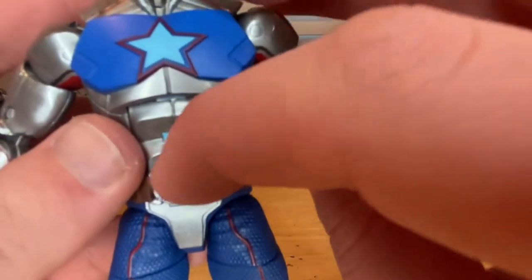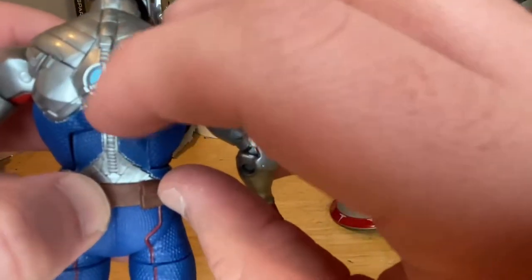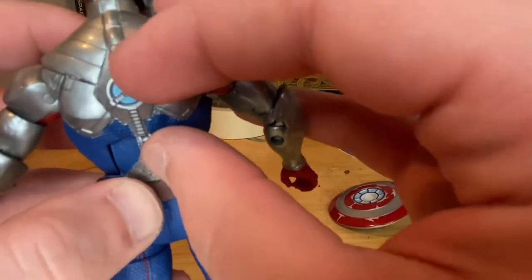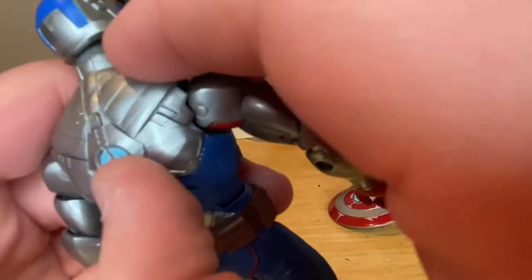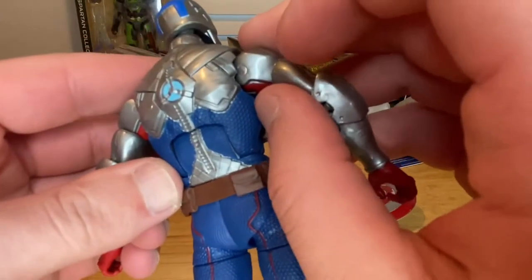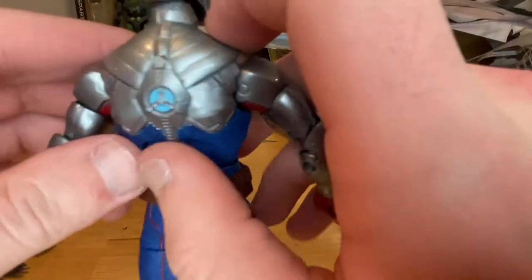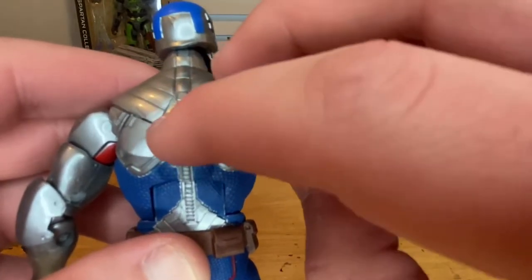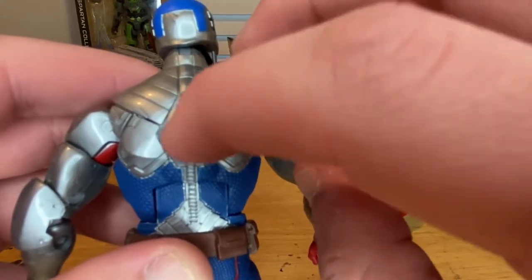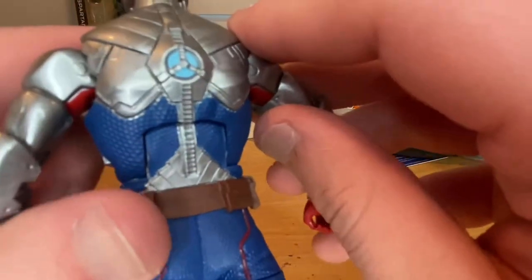You get silver throughout the ab piece and sides, and some blues for the separate ab pieces. Here's the back which has another little arc reactor — there's a peg there. It's weird — there's no peg hole for it to go on his back. I think that little piece is supposed to be a magnet for the shield, but it's not an actual magnet — it's plastic. It's blue with tri-circles and nice sculpting down the vertebrae.